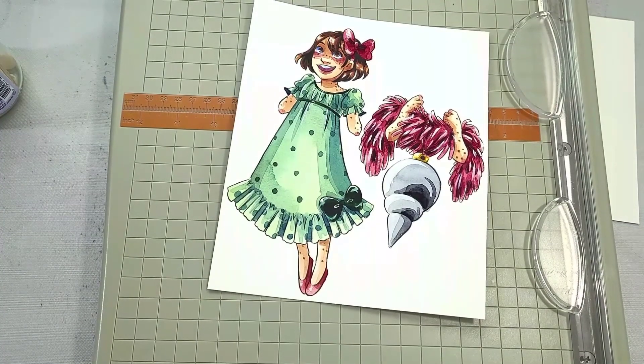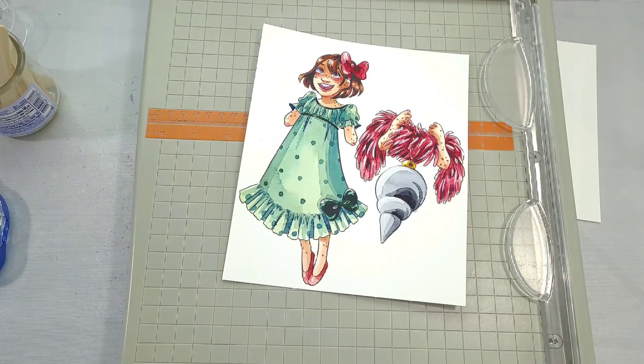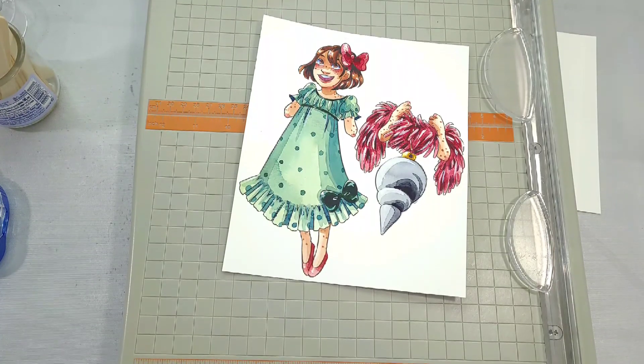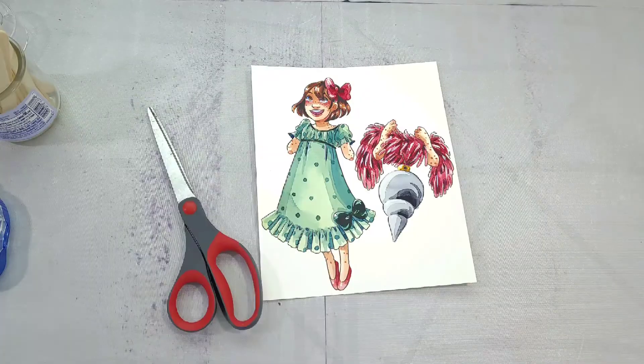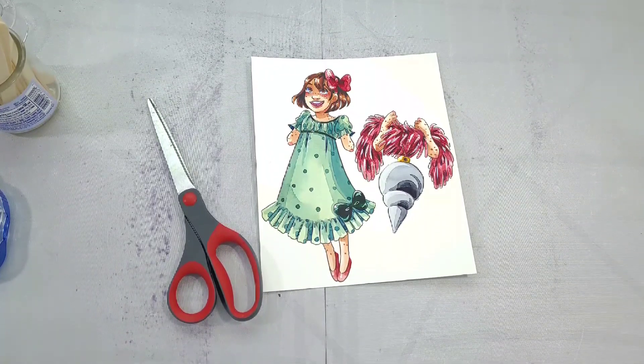Speaking of which, this is the third in the series, so if you have fun cutting and assembling this one, check out the other two that are already out — I'll link them in the cards as well as in the description below. I'll also link the materials that we used, as well as where you can get the line art and the printable, both of which are free.